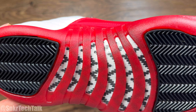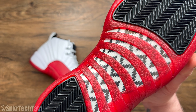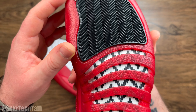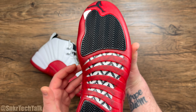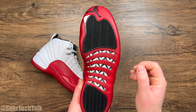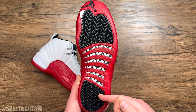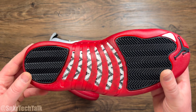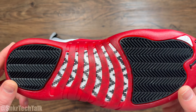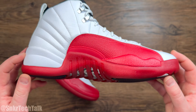Poking through the bottom, you have that carbon fiber shank plate right here in white and black, which offers really nice torsional rigidity. On the Air Jordan 11, it was full length from heel to toe. On the 12s, they did shorten it up a little bit — it only goes from about here to here — but it still offers great torsional rigidity and arch support from having a rigid shoe under your foot.